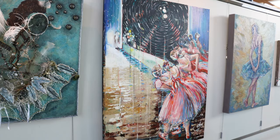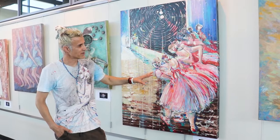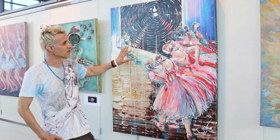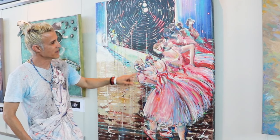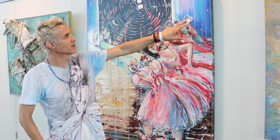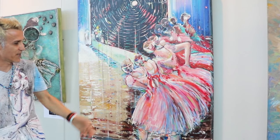This one is called 'On a Stage.' I tried to capture the experience, after many years, of being a ballerina in just the moment before going on stage. There are different types of ballerinas here — you can see the youngest one here, and the oldest one in the back, more relaxed. You can see how the shadows come from this direction — that's one of the key aspects.